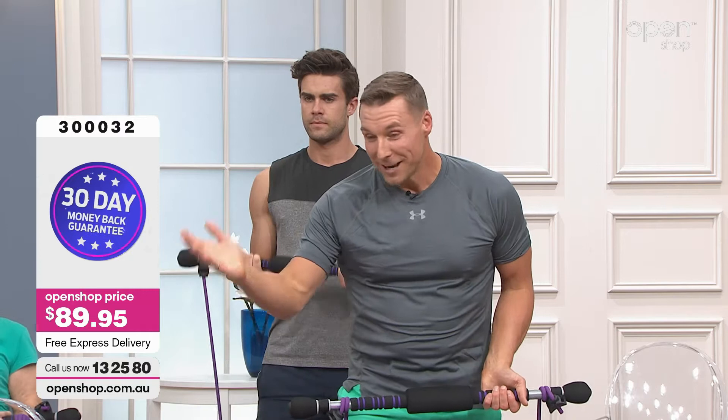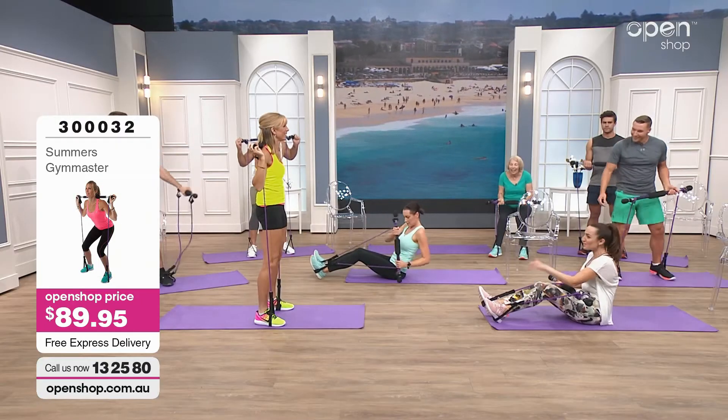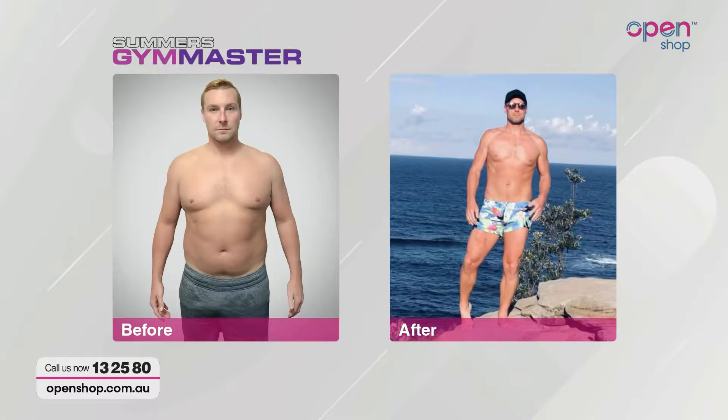Chad, you've had a bit of a life-changing year. We've actually got a before and after picture. Chad's one of our amazing presenters here at Open Shop. Resistance training has been a big part of this transformation. It has — I am the most energetic person from changing my life. Just in the last few months, over 60 kilos I've lost, and it's just a whole new lease on life. Good eating obviously, and active exercise resistance training.